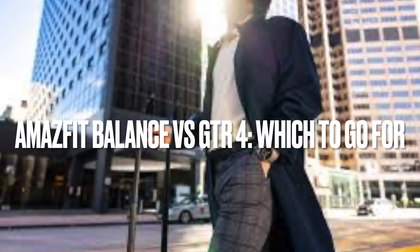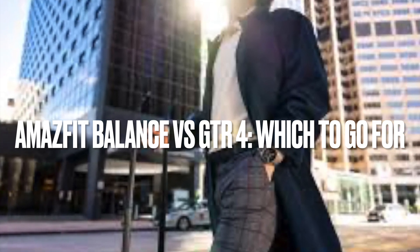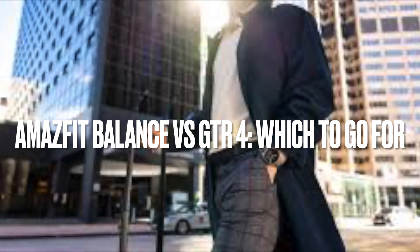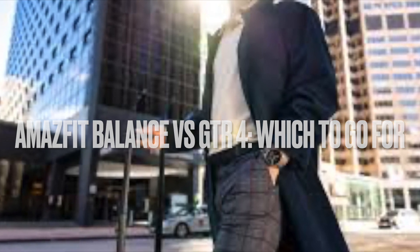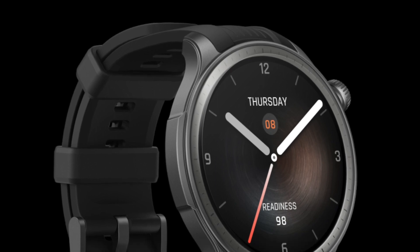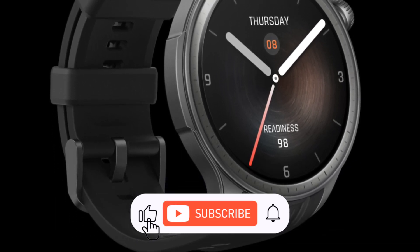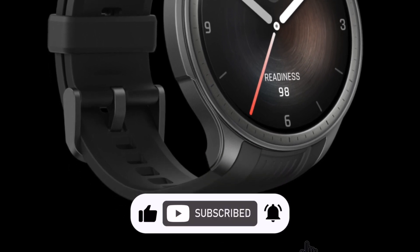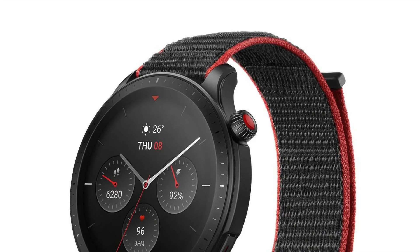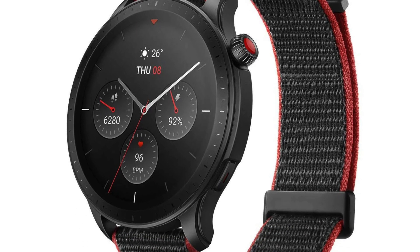In September 2022, Zepp Health introduced the Amazfit GTR4, a smartwatch that combined style with advanced health and fitness features. A year later, in September 2023, the company unveiled the Amazfit Balance. Although it deviates in name from the GTR series, it's essentially the next evolution, similar to what a GTR5 would have been. This comparison explores how these two devices stack up against each other.